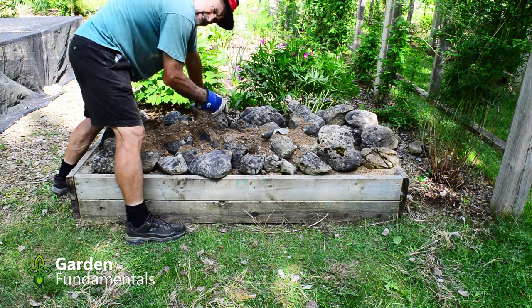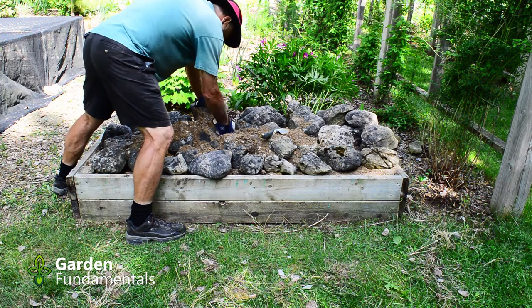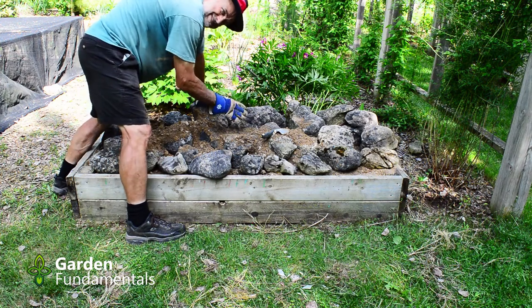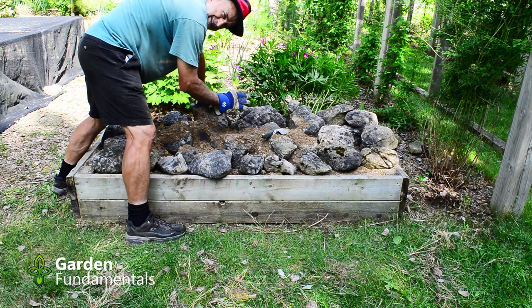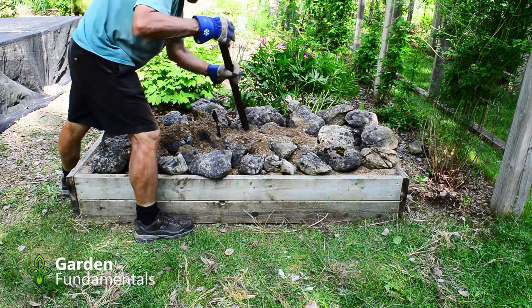Pack the sand in nice and tight — that way it won't settle quite so much. Remember, this is sand, so you don't have to worry about compaction. You only have to worry about compaction in soil that has a lot of clay in it. An old piece of wood works great for packing it in.